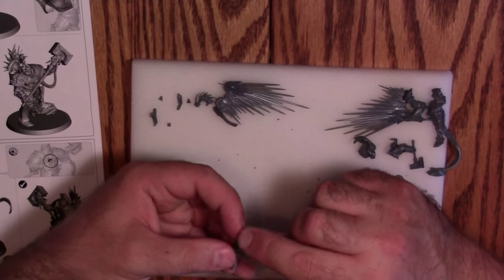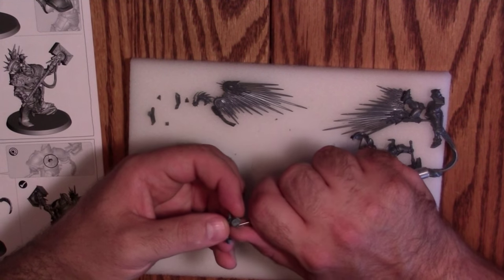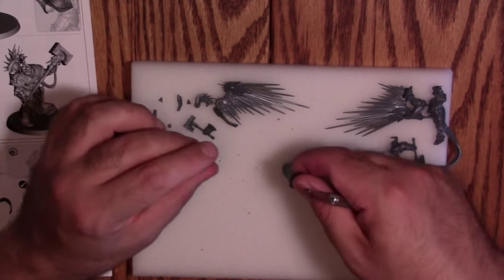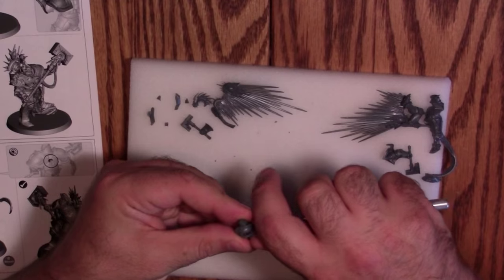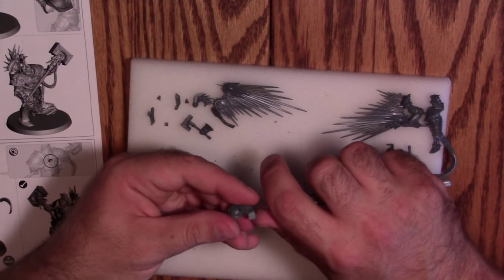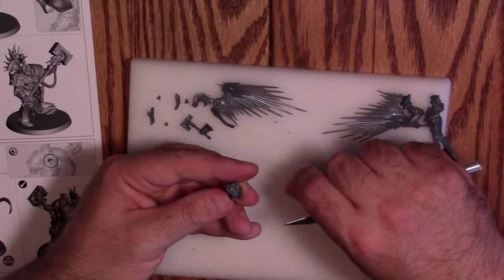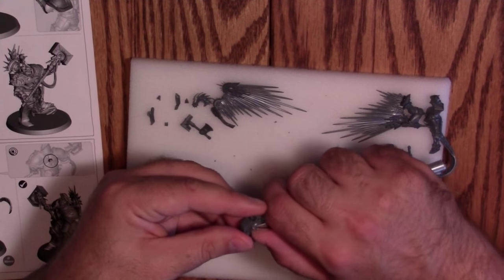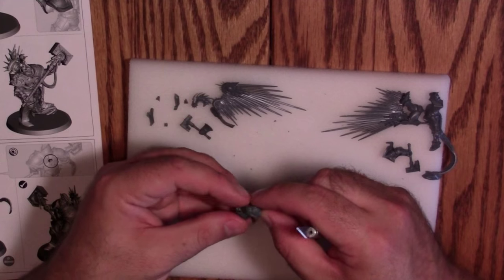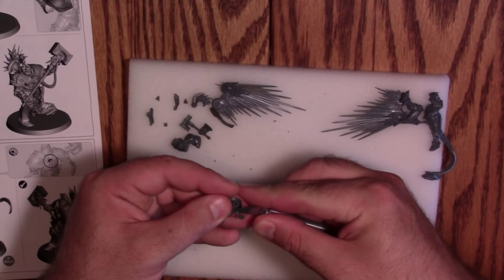My grandfather taught me to whittle when I was very young, cutting wood in a scooping fashion towards your thumb. You cut your thumb over and over and build up a callus — a strange thing for a five or six year old, but it's part of the way that hobby works, at least the way he taught me. I know it's unsafe especially with an X-Acto knife, but it's such an old habit. If you're learning this hobby for the first time, make an effort to cut away from yourself.